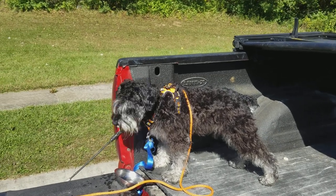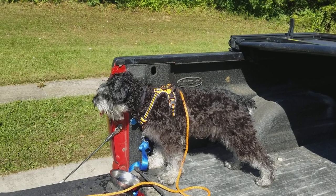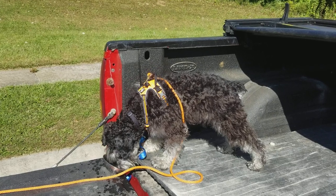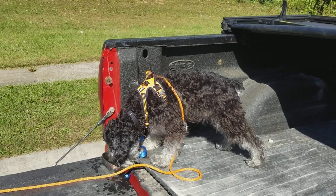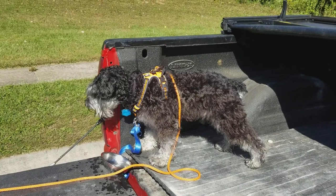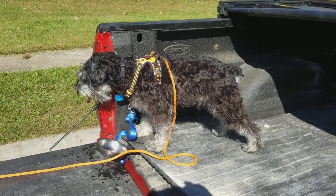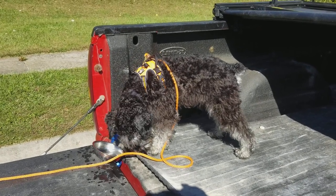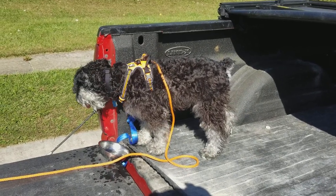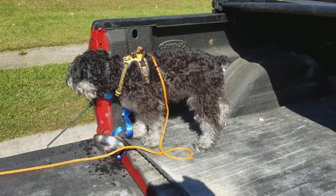I am training my dog. He's an 11-month-old miniature schnauzer — trying to find a job for him. This is my wife's dog, so I figured I want to have some use out of him, training him to hunt or to help me recover deer. Since I'm partially colorblind, it's very difficult for me to see blood, so I thought, what the heck, I'll see what we can do.